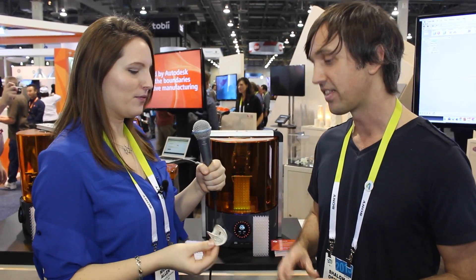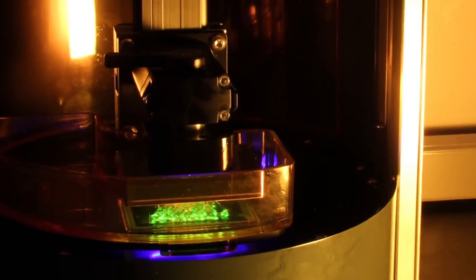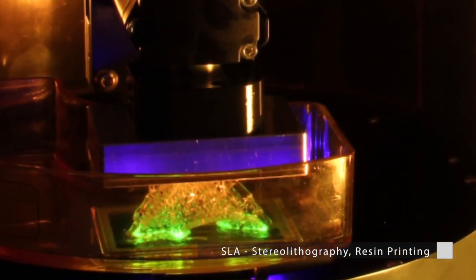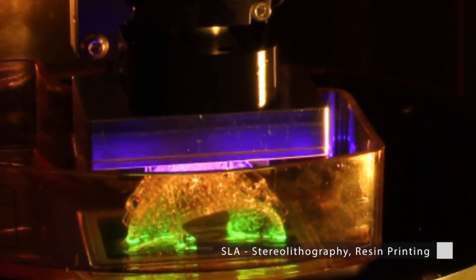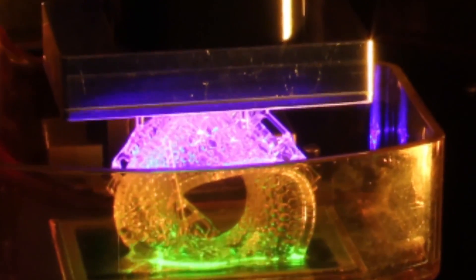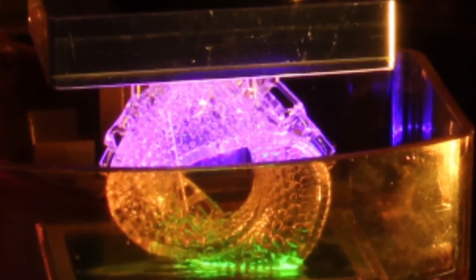So cool. How long would this take to print? That took a little more than 3 hours to print at 25 micron layers. If we printed at 100 micron layers, it would print in less than an hour. It really depends on what your layer thickness is — we wanted to print this at a fine resolution, and you can go all the way down to 10 micron layers.